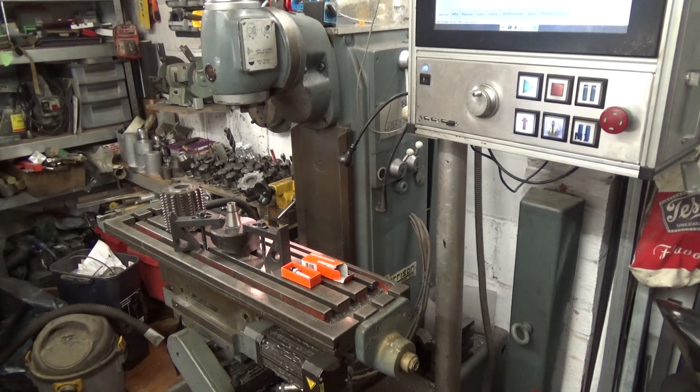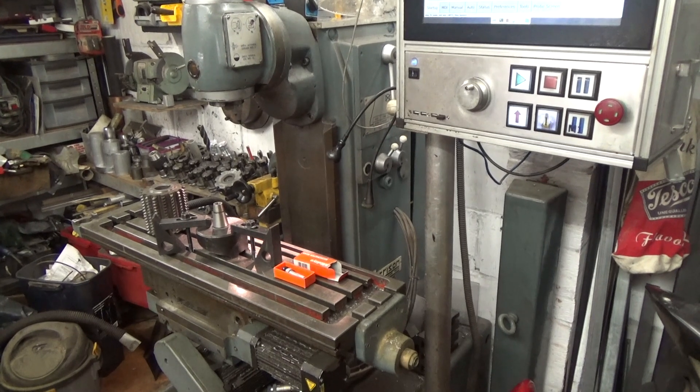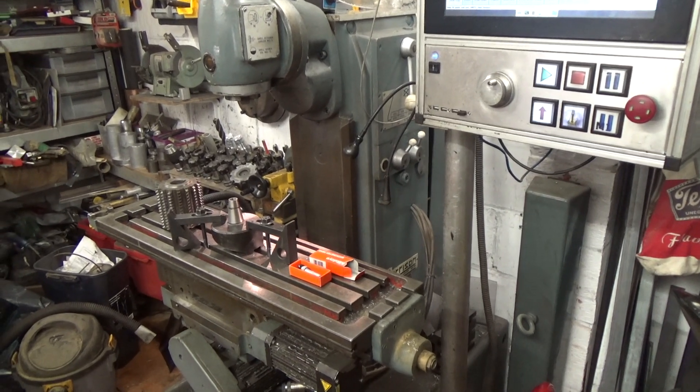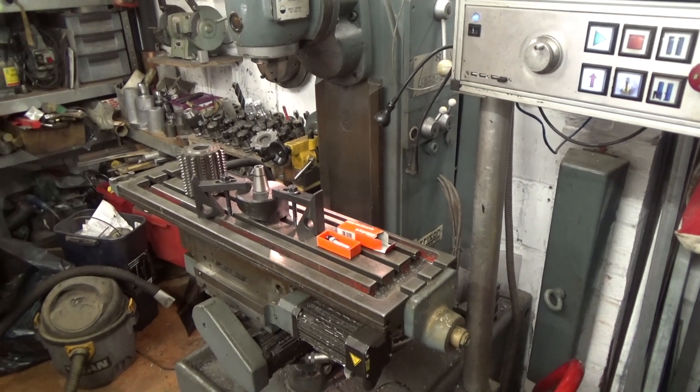This is my Harrison Universal milling machine, which as you might be able to spot has been converted to CNC operation. I have a gear cutting job coming up, and I've thought of a way to make setting that job up a bit easier, which is the point of this video.